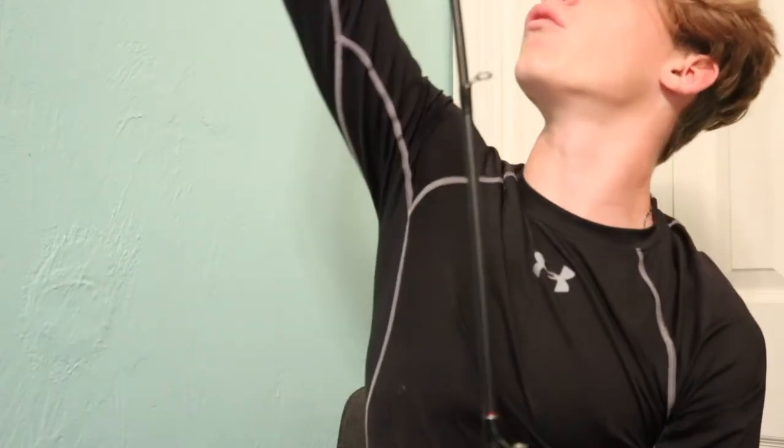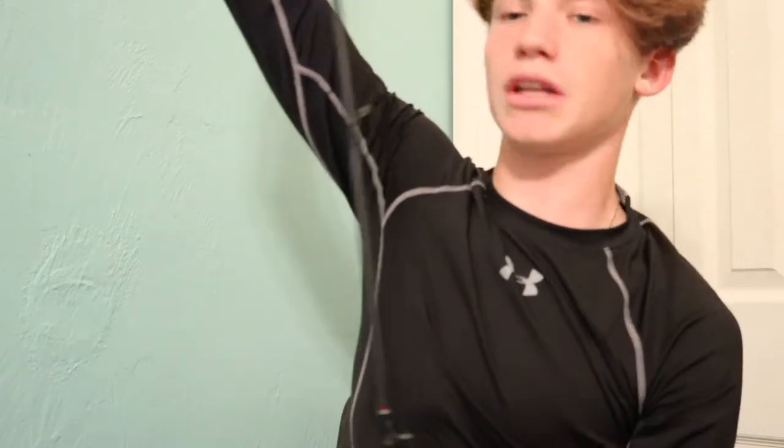First off I got this Shakespeare Ugly Stick GX2 — pretty nice. It's a 6.6, medium action, pretty stiff rod. It's like 70-30 or 80-20 backbone, so it's got about 80% backbone and 20% bend — something like that. Longest one I have. All my rods right now are six foot. That's my first rod.